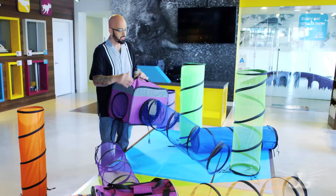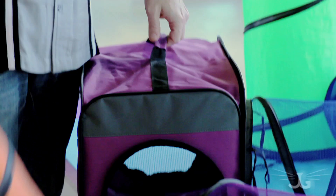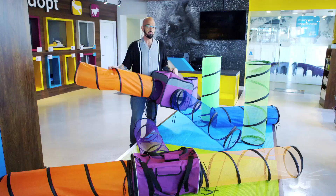We've got these zip-out portholes. You can just zip it open and that gives exit routes to your cat. You don't want just a single entrance to anything — you always want to make sure that your cat can go in one way and out the other.